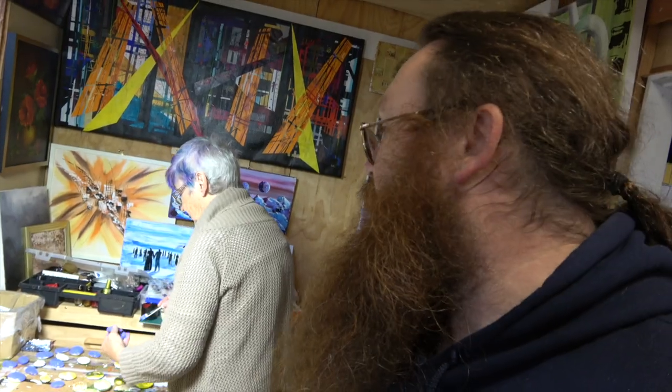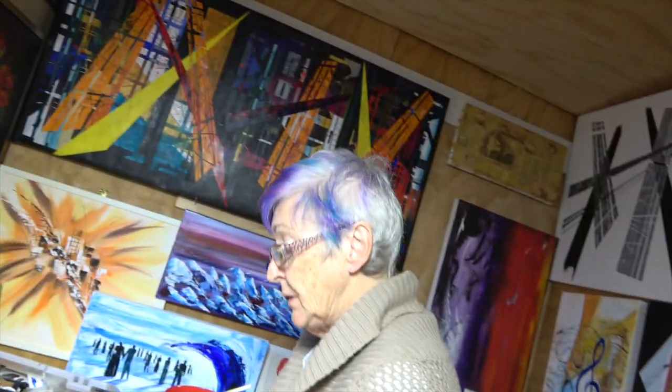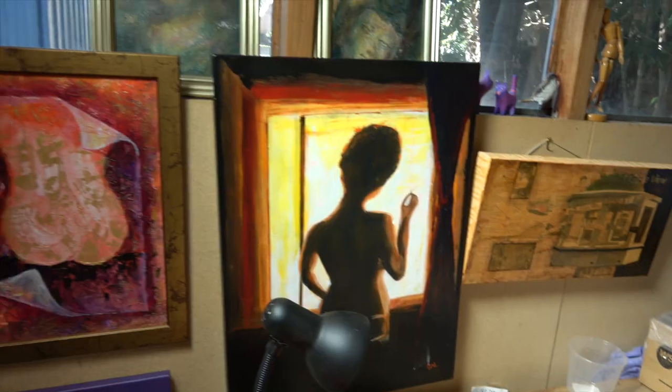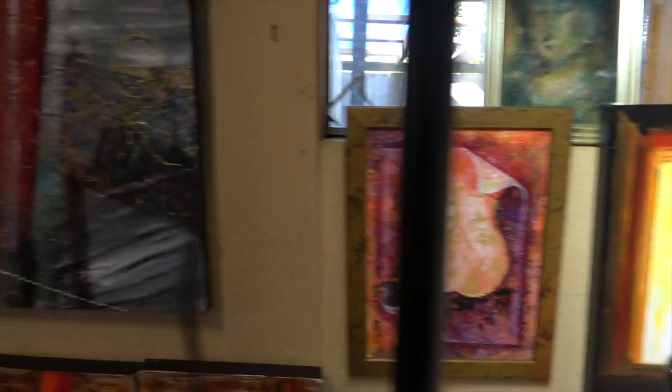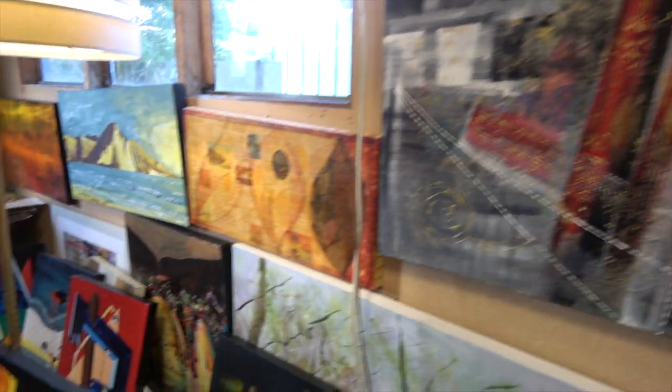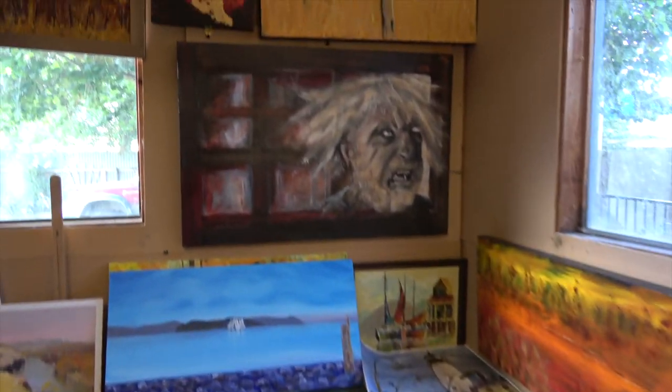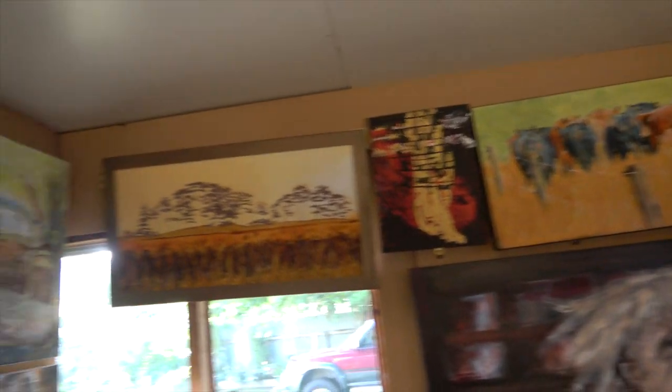So this is my mum, Sal. She has been painting for about 20 years. This is her studio space and here are some of the paintings that she's done.